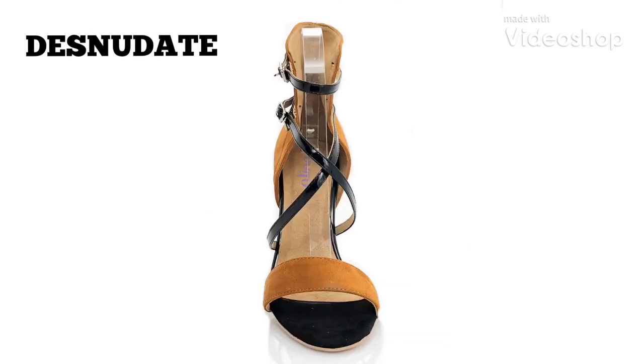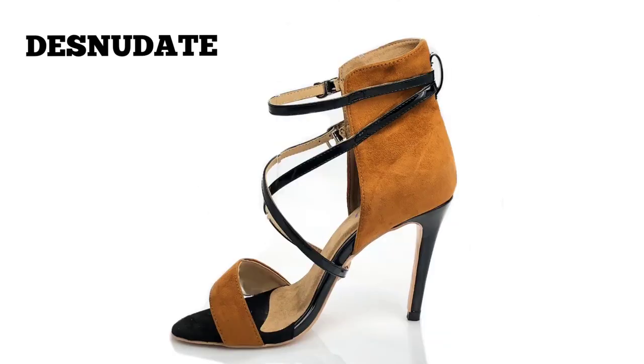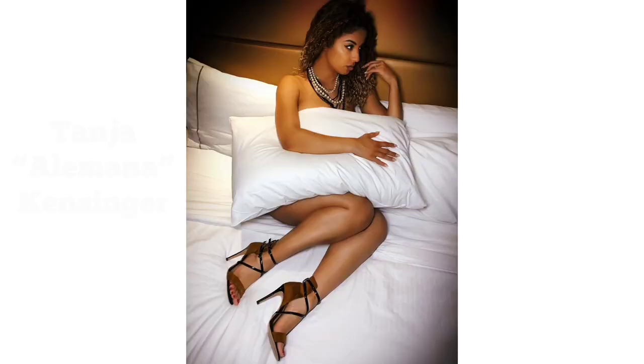Introducing Desnudate — elegant, classy, and super comfortable. Designed in collaboration with Tanya Alemana Kinsigner, world-famous bachata choreographer, dancer, and instructor.